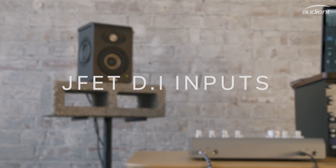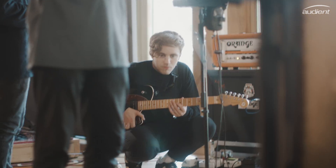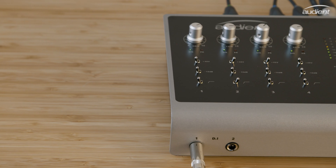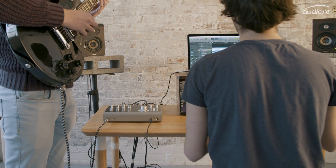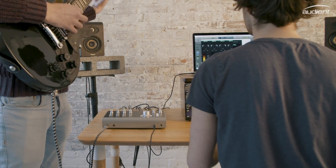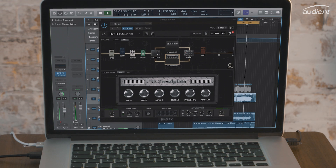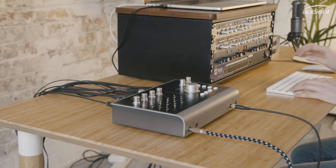ID44 has two JFET DI inputs on channels 1 and 2, designed to replicate the input stage of a classic valve amplifier. Our discrete DI circuit design ensures you get an accurate, yet warm signal when recording electric guitar, bass, or even synth. Whether you're quickly laying down an idea, running a full guitar tracking session with emulation software, or recording your favourite synth, ID44's DI makes sure you get the best sounding signal from the start.